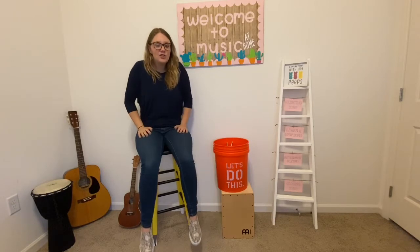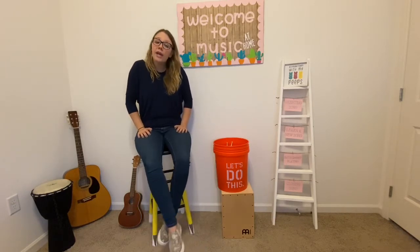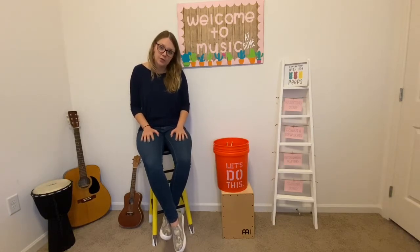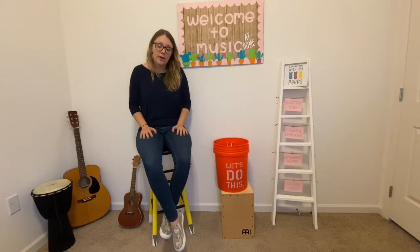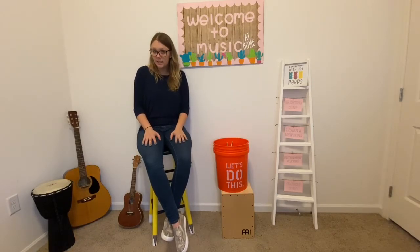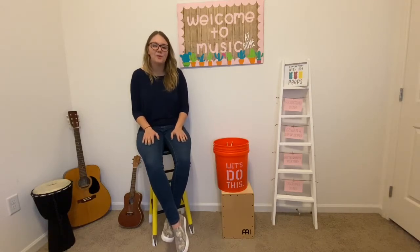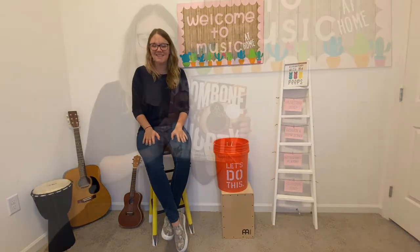As an introduction to our bucket drumming, we are going to read a story today called Trombone Shorty. This story is about a young musician named Troy Andrews, who when he was just about your age wanted to create a band. He earned the nickname Trombone Shorty when he was little, given by his brother. So we'll learn all about Troy Andrews, a.k.a. Trombone Shorty, in our story.